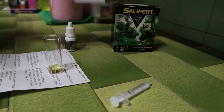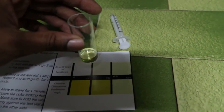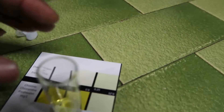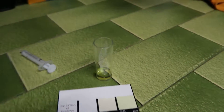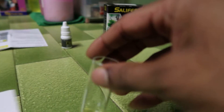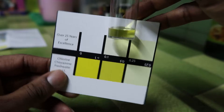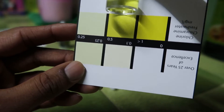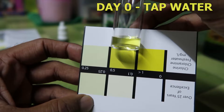Test number one: I filled up my bucket with direct tap water, took a sample within the first five minutes, and did a chlorine test on it. Most tap water around the world contains chlorine or chloramine. Here are the results for day one - I'm getting around 0.5 ppm. Anything above 0.1 ppm will kill your fish within minutes to hours, depending on your fish. So here I got 0.5 ppm.